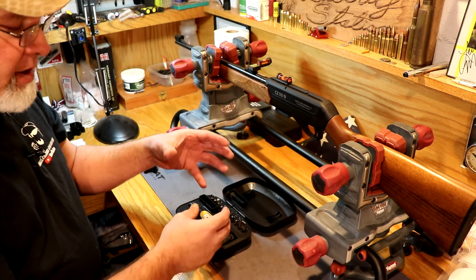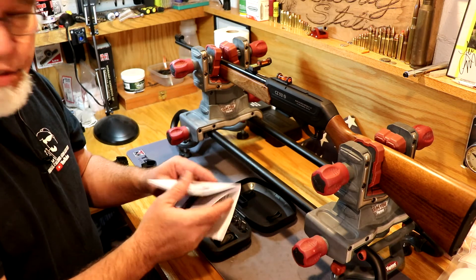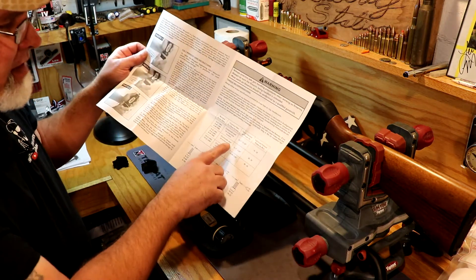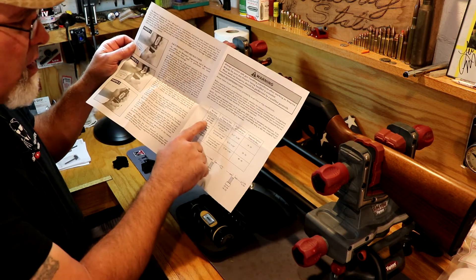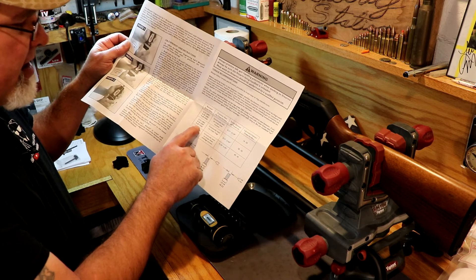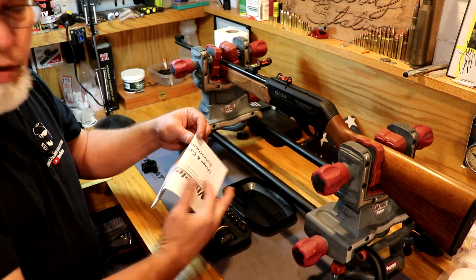The most important thing about torquing is you want everything equal so you're not applying more force in one direction or the other. The screw itself is what determines the actual torque setting. The paperwork includes usage and care instructions and a chart that tells you based on your screw size what your torque should be. A number 6-32 UNC commonly used on scope base mounts should be between 18 and 20 inch-pounds; a number 8 screw is 28 to 30; and a number 10 is 40 to 45.